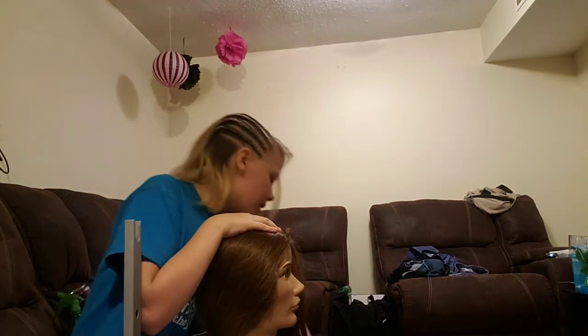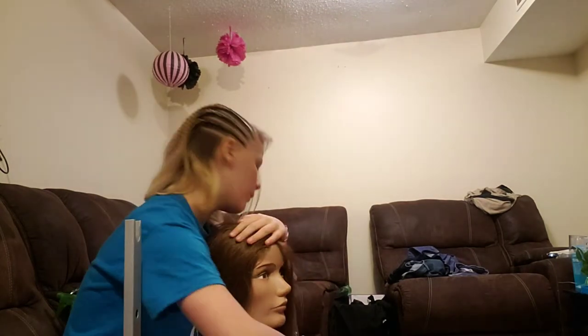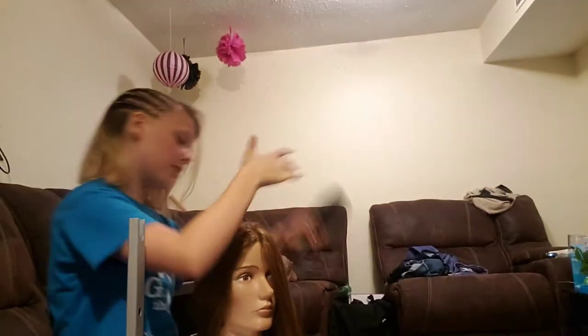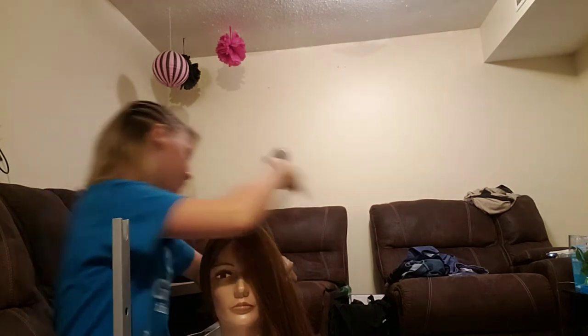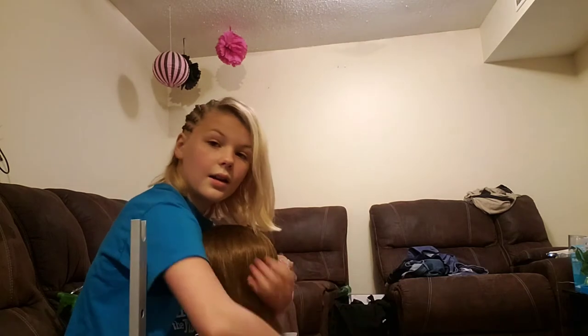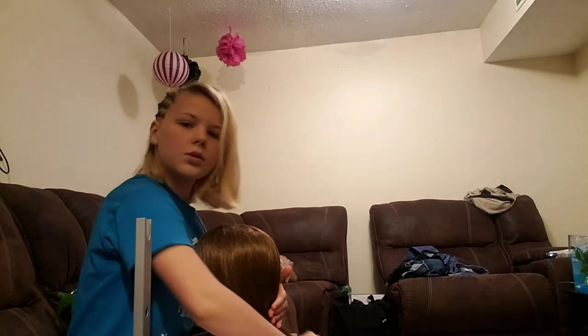First, you brush her hair. Make sure you always start from the bottom. You've got to hold the top of the mannequin's head so it doesn't move around and mess up your hairstyle. That can mess up your hairstyle a lot. Having hair under the mannequin can also mess things up, so you just want to work your way out.